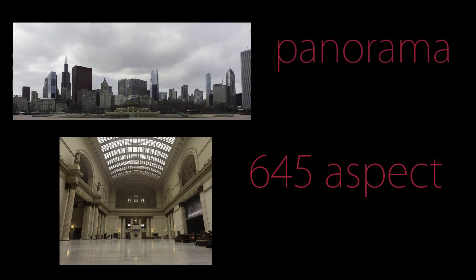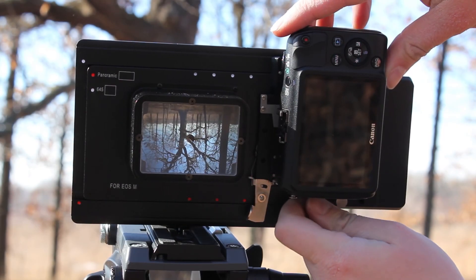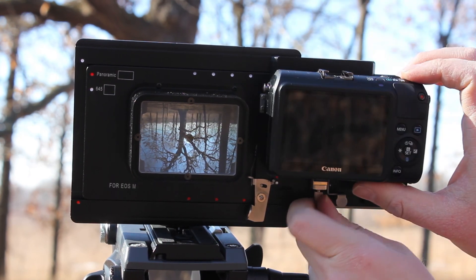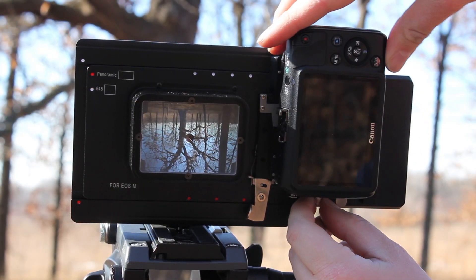Now you're ready to mount your RhinoCam on a tripod and get out there and capture some beautiful images. Before you shoot, decide what kind of image you want. If you want to shoot a panorama made up of 6 shots, loosen the tightening screw on the camera mount and rotate the camera to the horizontal position. If you want to shoot a 645 format image made up of 8 shots, rotate the camera to the vertical position.